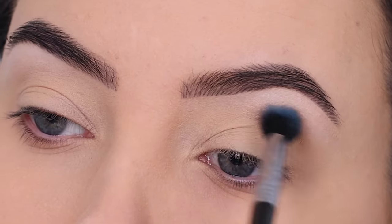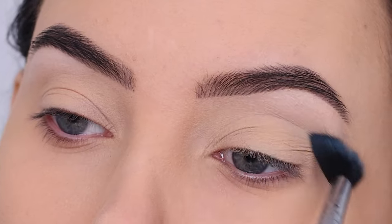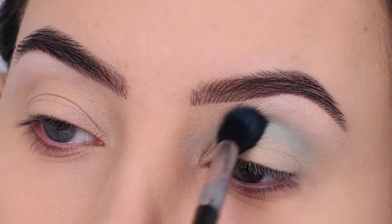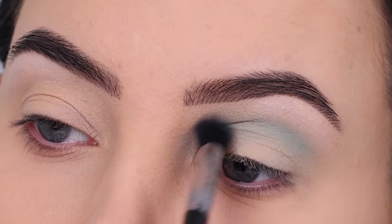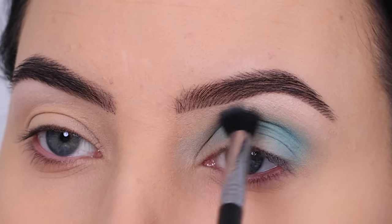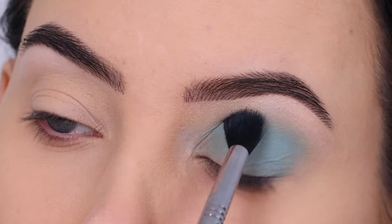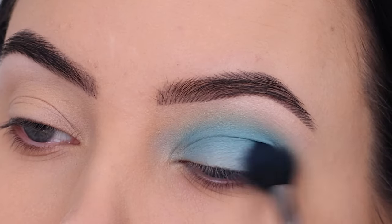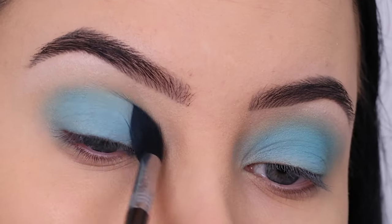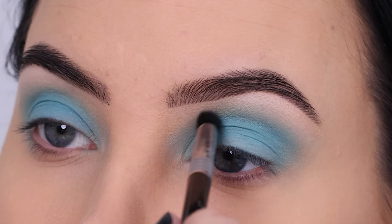After using that white color underneath the highest point of my brow, I went in with the color Lana. This shade is called Lana because it's the name of my niece, and her favorite color used to be that light blue, so it really reminds me of her. I'm blending this all over my crease and all over my eyelid, starting in the crease and gradually working it towards the eyelid with tapping and circular motions around the outer part.